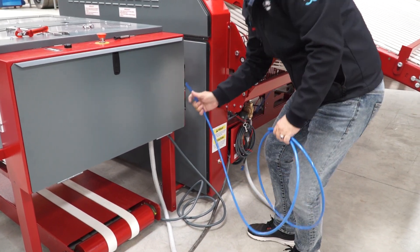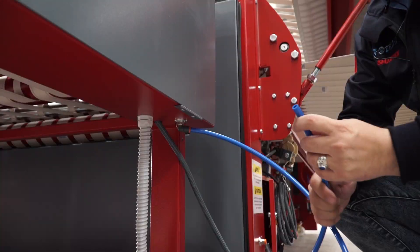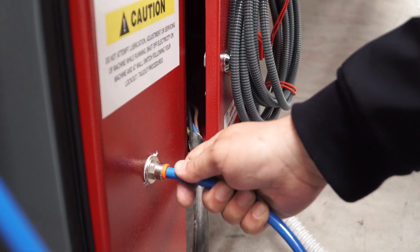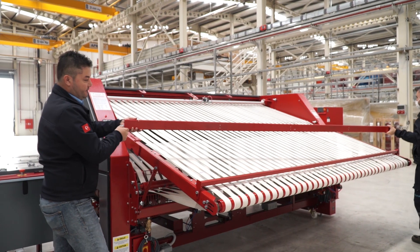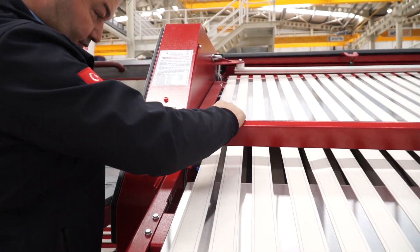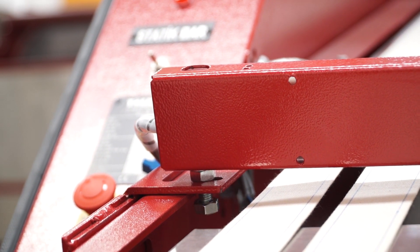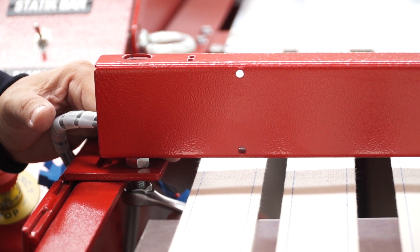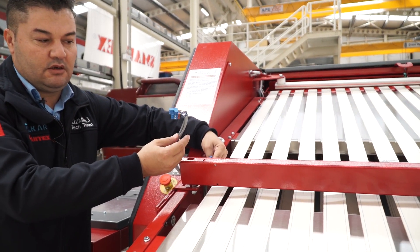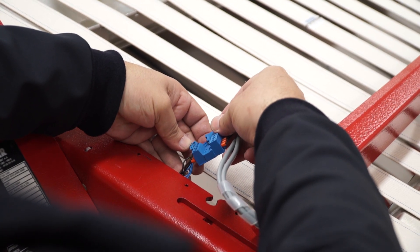For the air connection of the stacker, the air hose size is 10. The sensor barrier connection point is here. The sensor barrier is connected here — fix this bolt. The sensor connection plug is here.